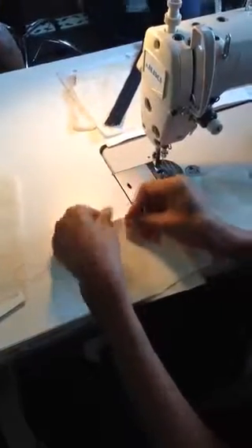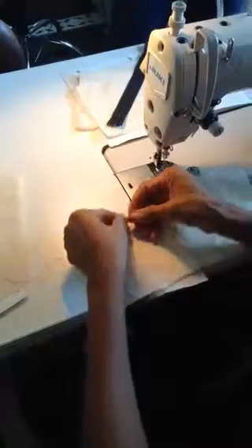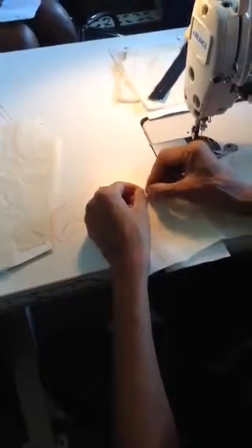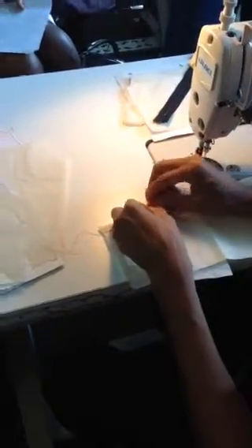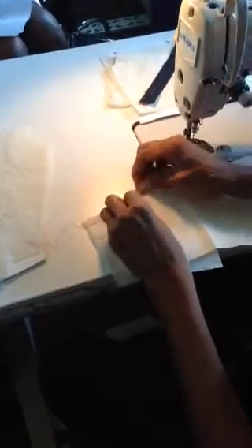Make sure you leave yourself enough thread so you can tie a knot at the end of your dart. There's no backstitching at the end of your dart because when you're pressing your fabric, you don't want a lot of thread here which is going to bruise your fabric. So you don't want any bruises in your fabric — you don't want a backstitch. I'll just do a knot here at the end.